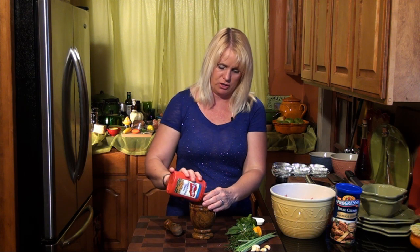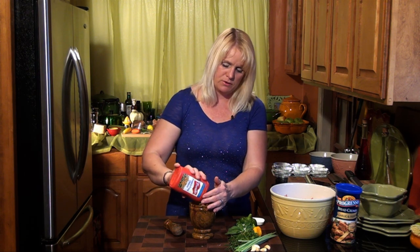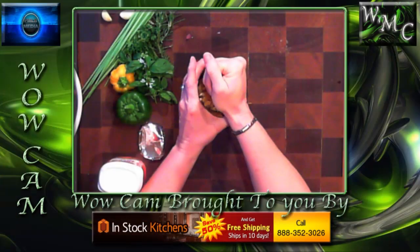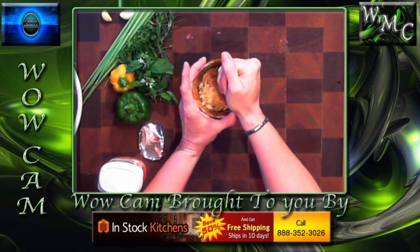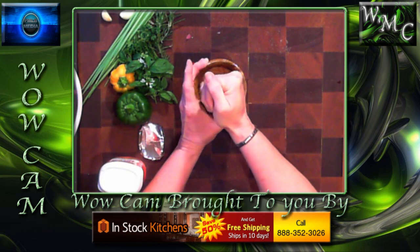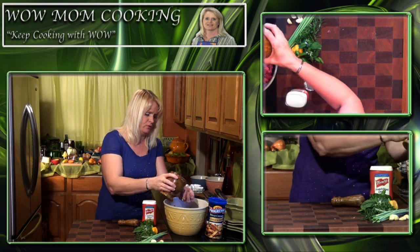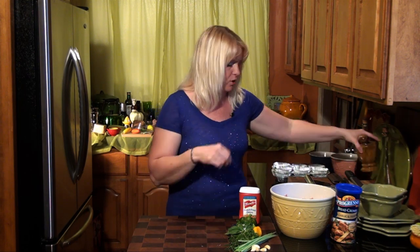I've also got some French fried onions. We're going to use our mortar and pestle to smash them up a bit — I don't want them as big and chunky as they come in the container. I've got my fresh ground peppercorn and sea salt. We'll add about a tablespoon of fresh ground black peppercorns and about a teaspoon of coarse sea salt — I ground them together so the salt goes a little further.